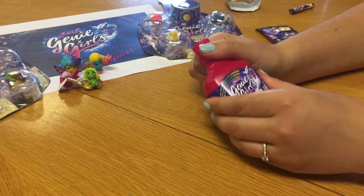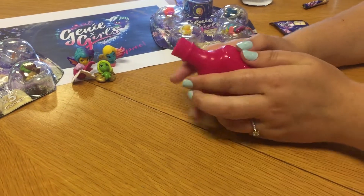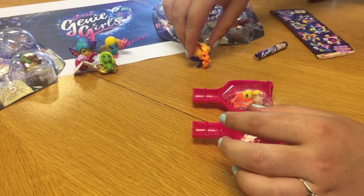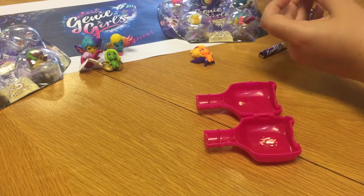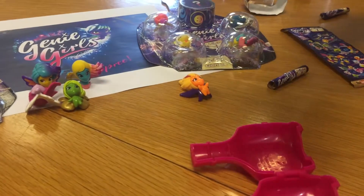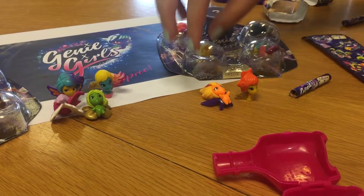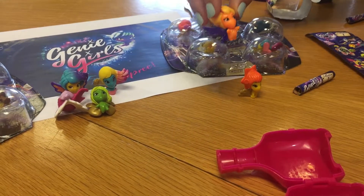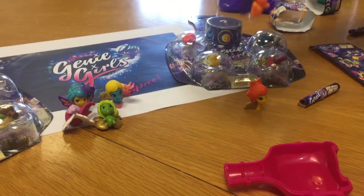Right, so the final bottle - I wonder what we will get inside here. Two more bright and colourful ones. This is another one from the Oceanas and she is called Reef. And this orange one is called Etna and she is from the Earthies gang.